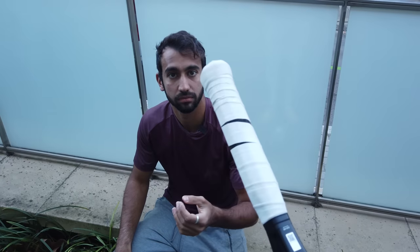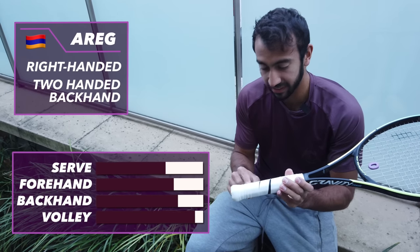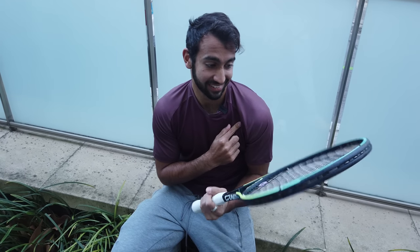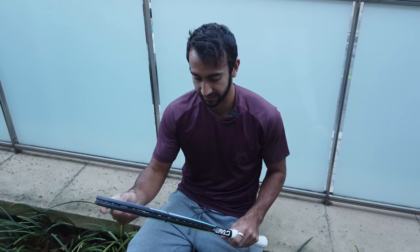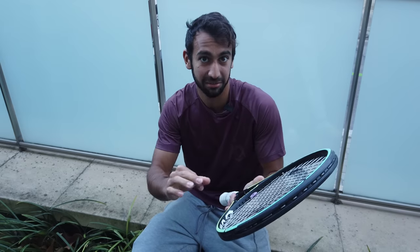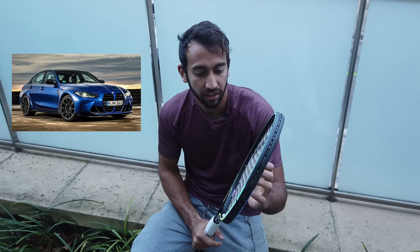Arik, what do you think about this grip placement? Amazing and very clean, I don't want to touch it. Anyway, the racket — I'm lately starting to like the design of the Gravity line. It's not trying to be sporty like some other tennis rackets. You know, Rolls-Royce has this thin line all over the car that just makes it classy. It's the same — it's not trying to be something else. So BMW M3, you don't like that? Because it's sporty, that's why I don't like it.